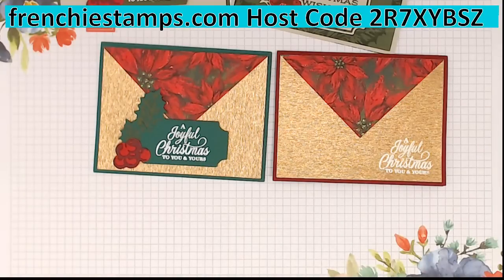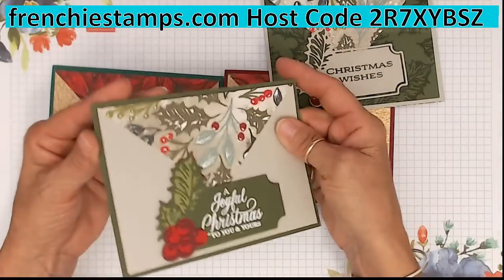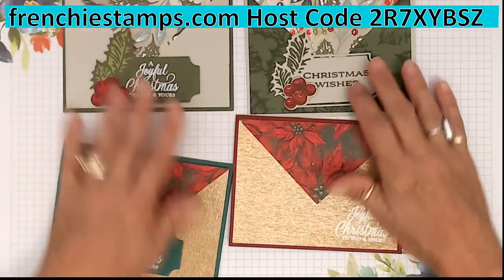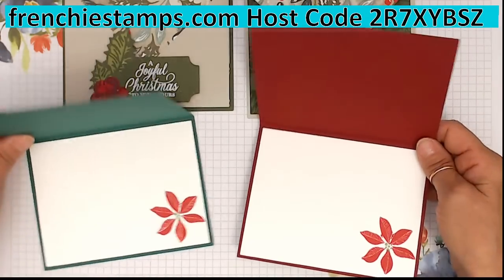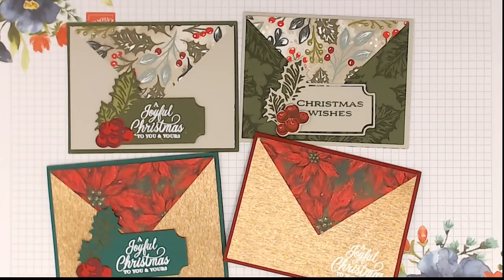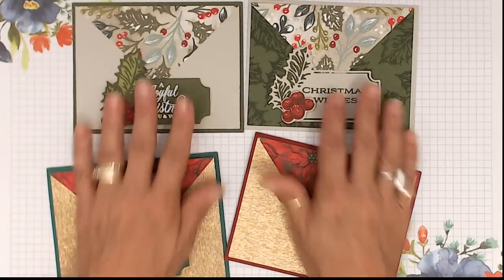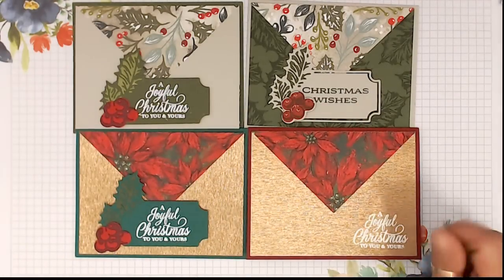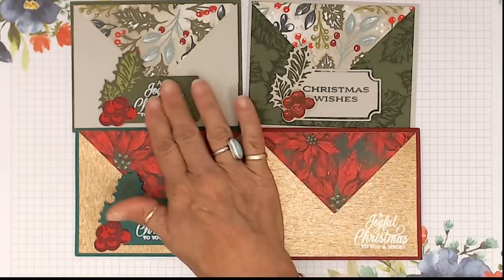This is the easiest one and yes it would be easy to mass produce. Inside I just stamped the hollies — I mixed two stamp sets in this. Here I just did the poinsettia. All these are easy to mail — mail friendly. You will not need extra postage even with this raised up. Okay, now let's go to number two.